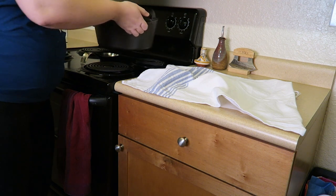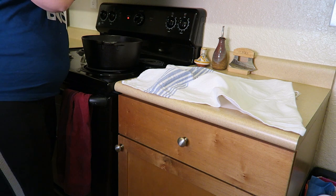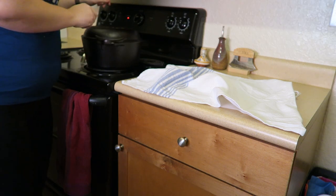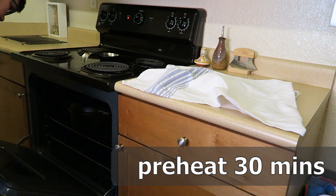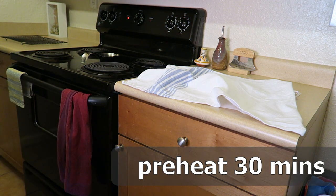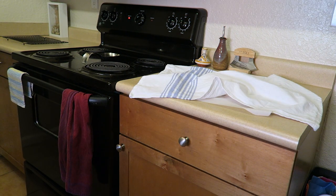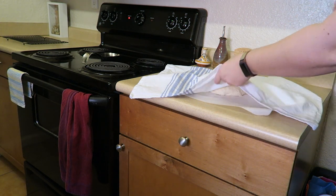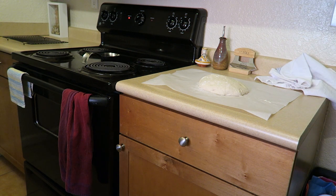Now you want to get a dutch oven — this is a cast iron dutch oven with a lid, but you may have a ceramic one or something different at home. Put it in the oven while it preheats. If you don't have a dutch oven you can bake this on a flat sheet, and I'll show you how to do that in a minute. After the pan has been heating in the oven for 30 minutes you're ready to transfer the bread. Press in with a floured finger about a quarter of an inch — if that indentation stays in the bread then you know it's ready; if not, give it about 15 more minutes to rise.